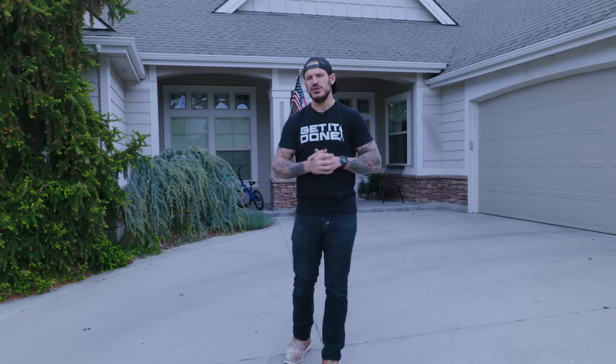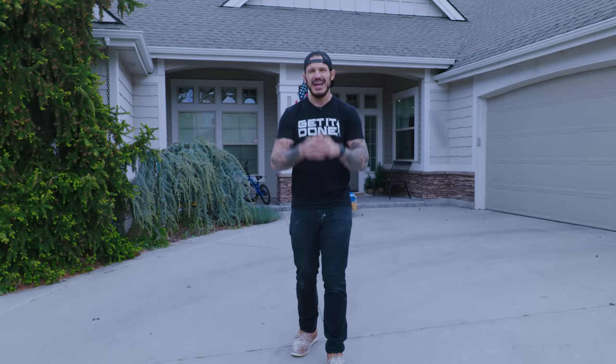Hey guys, it's finally springtime. Winter's done. I'm going to show you 15 things you need to do to prep your house for the summer that can also lower your energy bill. Let's get started.